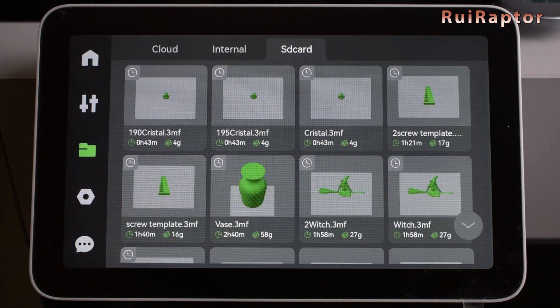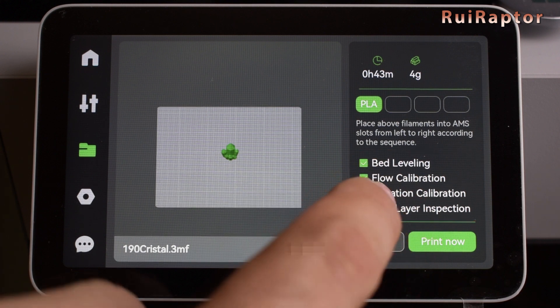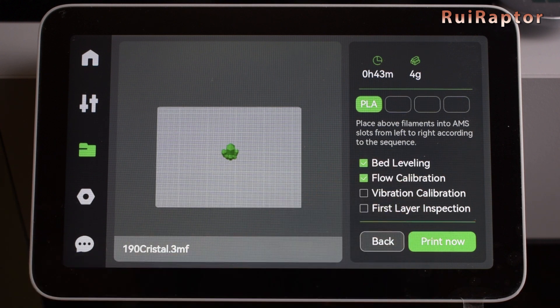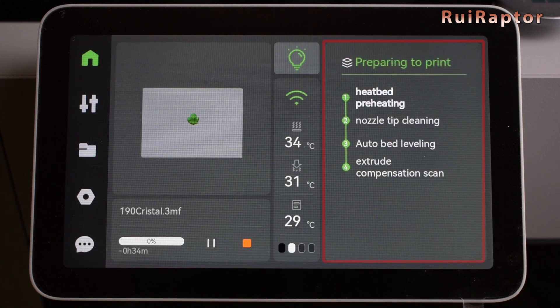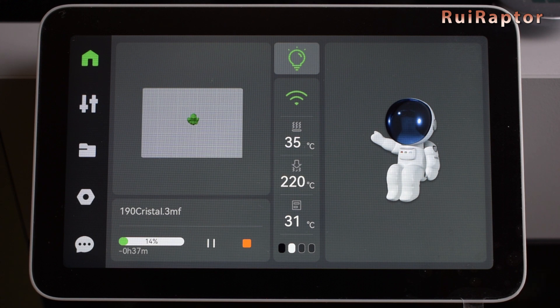When we select a file to print, we get the indication of the print time, how much filament will be used, the filament type, and the slot on the AMS unit. It also shows all the initial calibrations, and here we can choose which ones we want to run. When selecting print now, the screen then starts to show all the steps it takes before starting the print. The model graphic representation is shown at the left, and at the bottom we can see the file name, the progress bar, and the pause and stop buttons. When the print actually starts, we get the astronaut with the thumbs up.